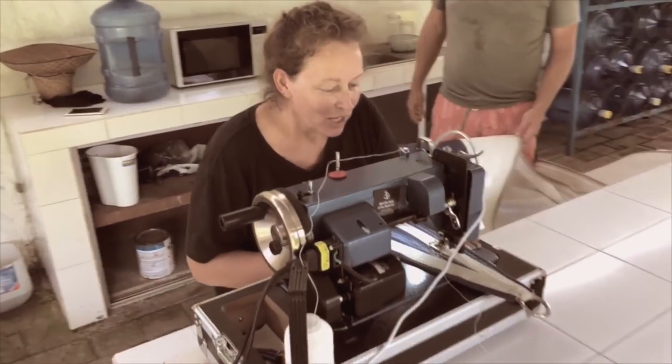What follows is a video of when we got the machine in Chiapas Marina in Mexico, setting it up using the instructions, and our first impressions at that time over two years ago. Since then we have done loads of projects with the machine, including fixing sails.